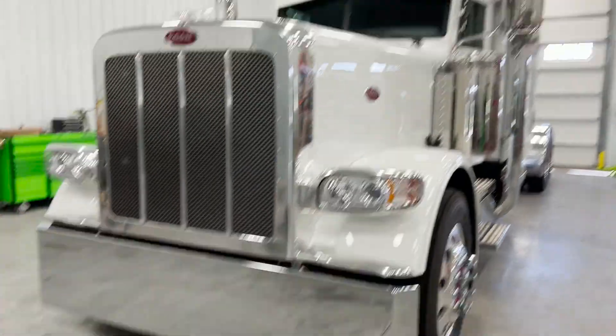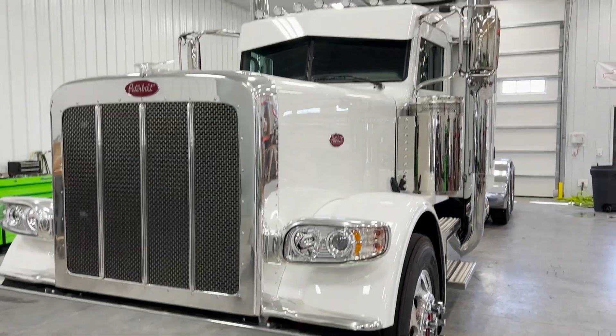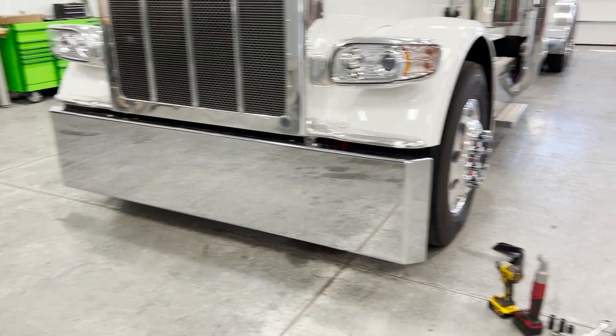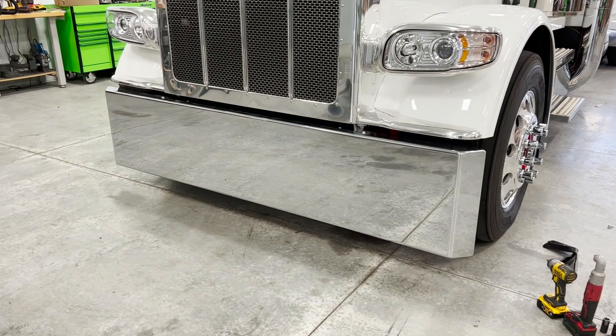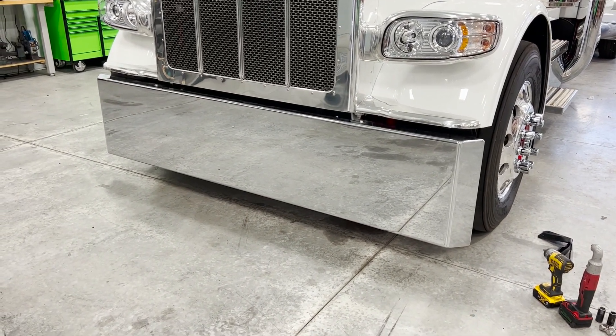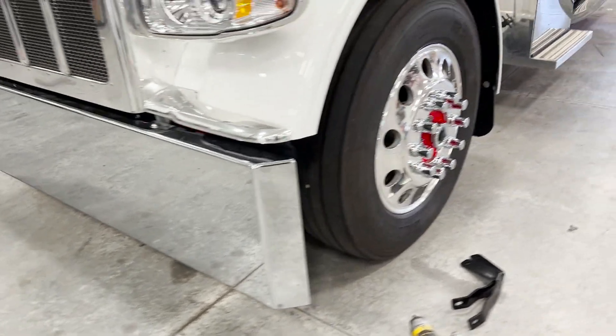All right, so we got a 389 here, which we're going to be doing a whole video on this truck. We just kind of got it finished up today. We're doing the last little bit and I thought, you know what, let's make a video about this because we have these brackets and we've got this bumper. And so what we did is we went ahead and we installed it the way I've seen a lot of people do it. And the way that this bumper is installed — I'm not going to say it's incorrect, but there's a better way.